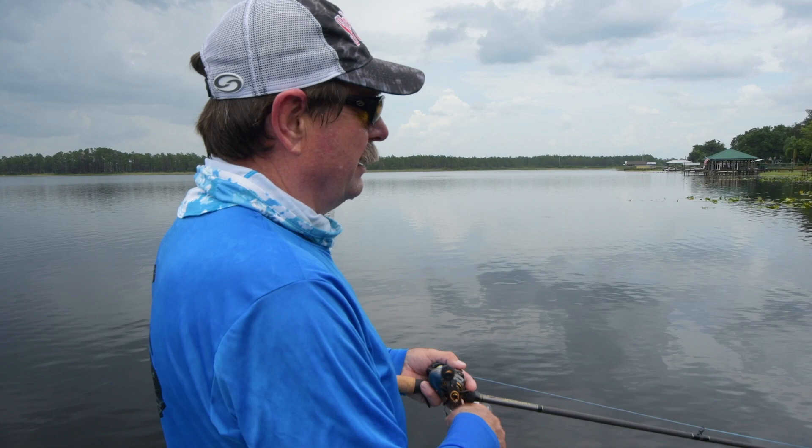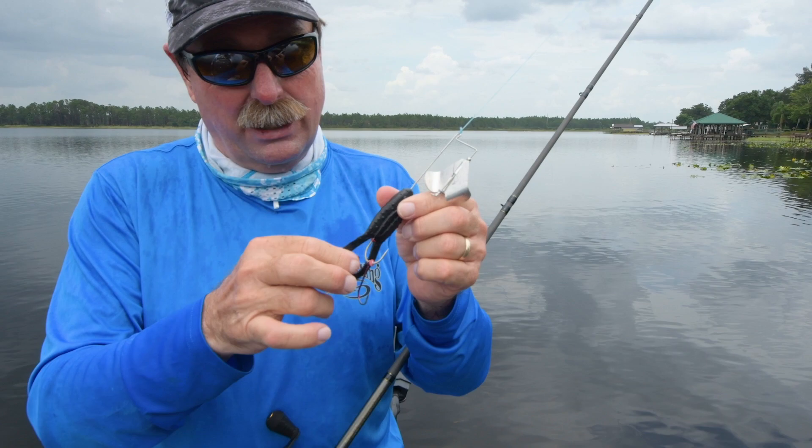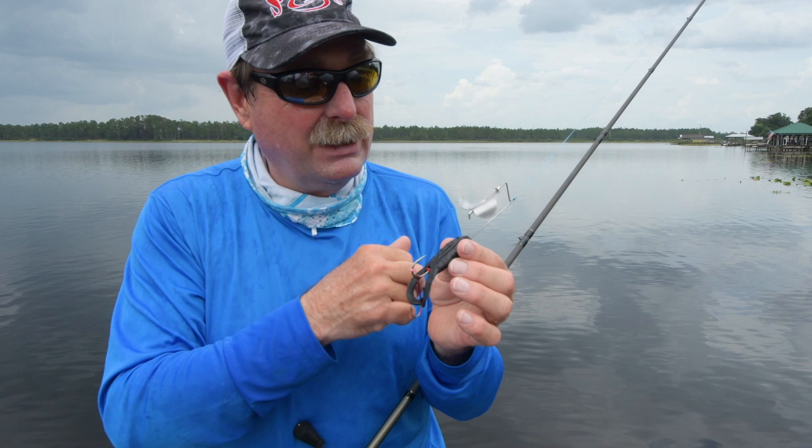This one came out last year — it's called the Toad Buzz. You can see I put a trailer hook on here; I love trailer hooks on any buzz bait. It's got the gurgle toad on here, so the gurgle toad is making a lot of noise.